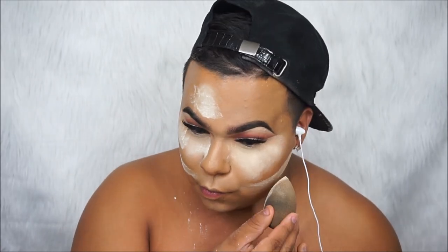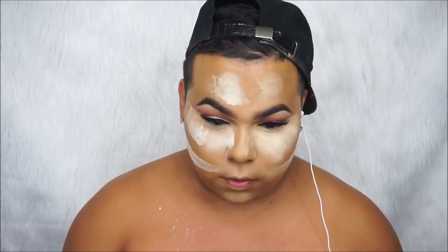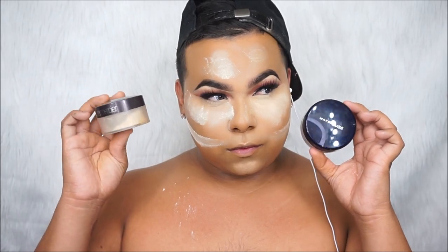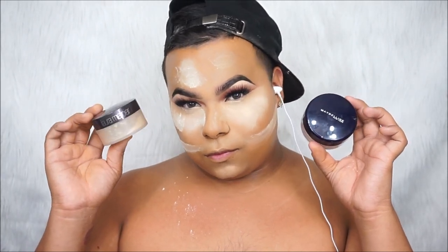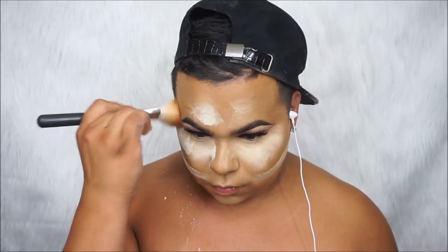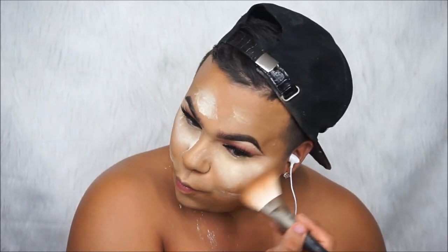Then we're taking the Maybelline and packing that under our eyes on the other side using the same method. The reason I like to go under the contour is so that when I bronze and contour, my contour looks snatched. Now I'm taking my Mac 135 big bronzing brush and my Hoola Benefit bronzer — I think it's the best bronzer on the market — and bronzing our cheeks.